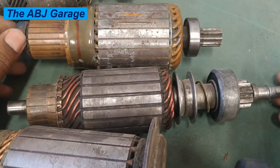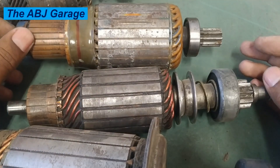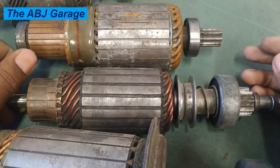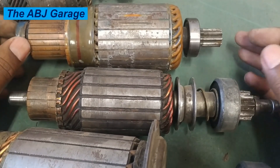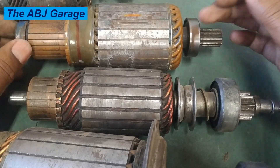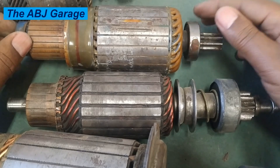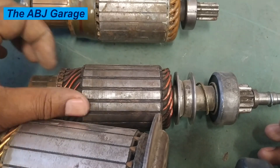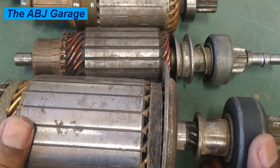Dear viewers, a damaged armature can leave you stranded. By understanding these top causes of starter motor armature failure, you can prevent starter failure and extend its lifespan. If your starter shows signs of trouble, test it and take corrective action immediately — that will help you avoid bigger problems down the line. If you found this video helpful, please hit the like button. If you are new to this channel, subscribe and turn on notifications so you will be the first to know when we upload another video. Until then, stay safe.